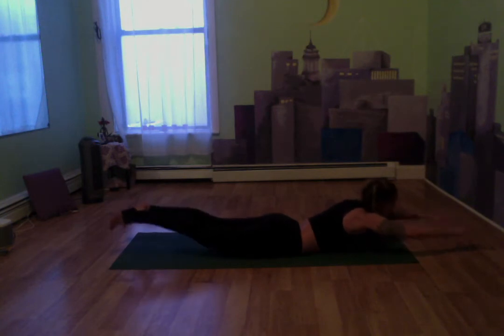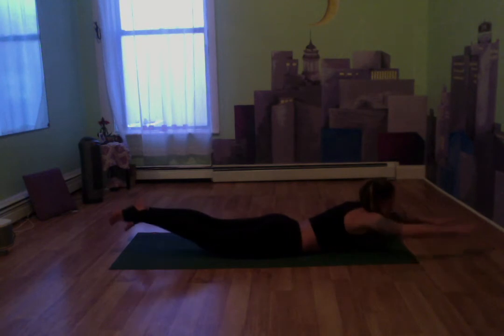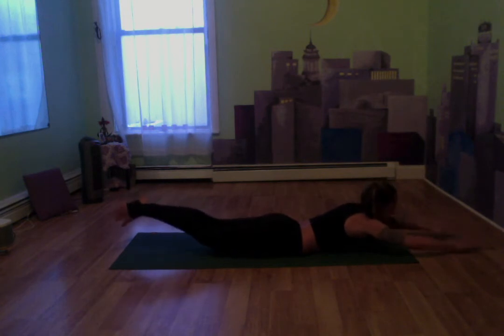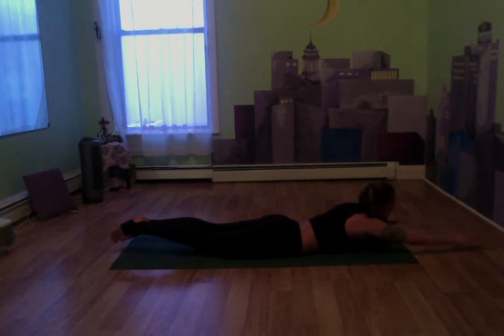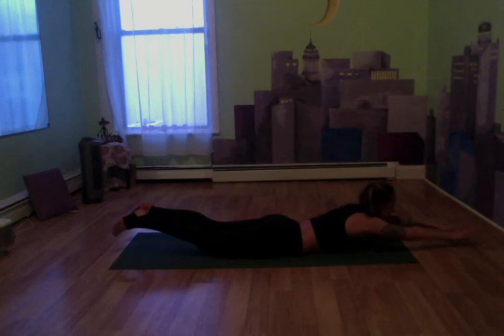We're going to take our arms and just pulse up — legs as well. Just a tiny pulse, a little higher and a little lower, nothing going all the way down to the mat. Keep breathing in through the nose, out through the mouth. Really squeeze those back muscles. Let's take that right elbow, bend, then left elbow bend — alternating, squeezing the shoulder blades as we do this, really working those back muscles. Keep breathing, keep alternating elbows.